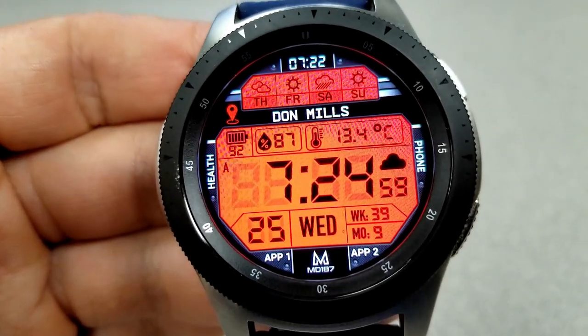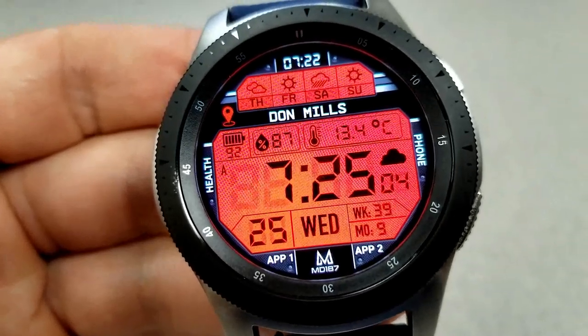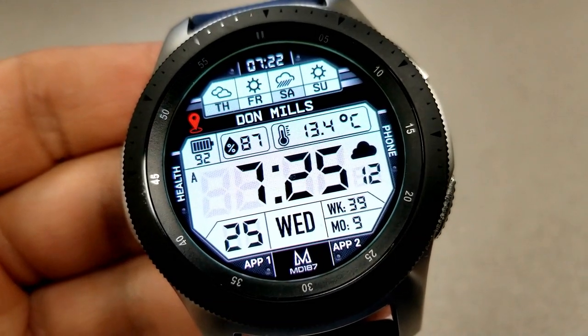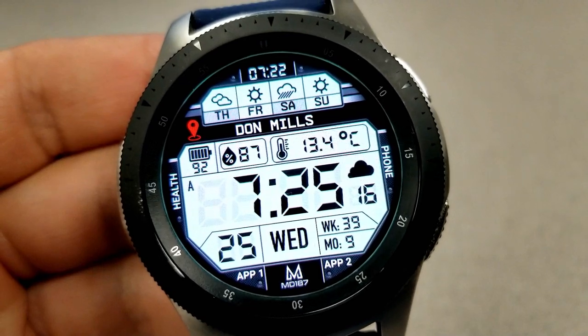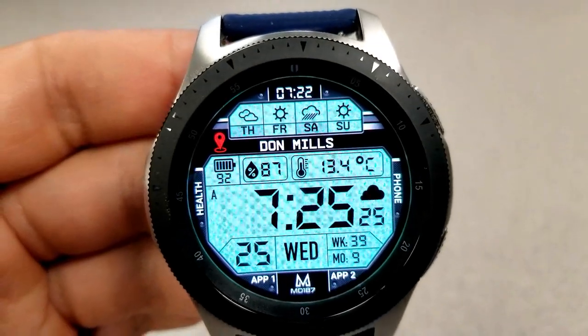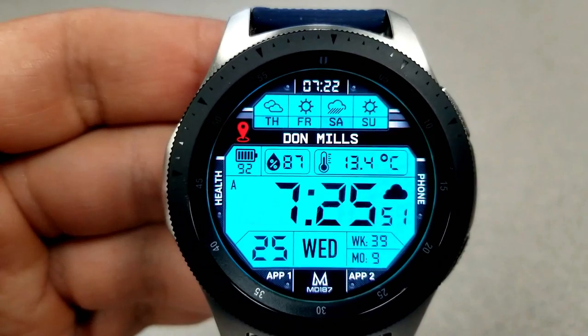There's a battery remaining indicator shown as a percentage, which is an interactive gauge on the left hand side. Underneath all those features is the date, a week and day counter, and of course the digital time — which by the way can be shown in either a 12 or 24 hour format.